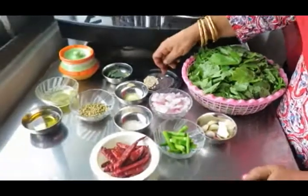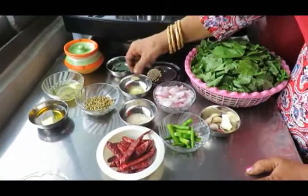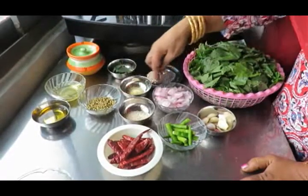Add a small teaspoon of sugar — 1 teaspoon of sugar.